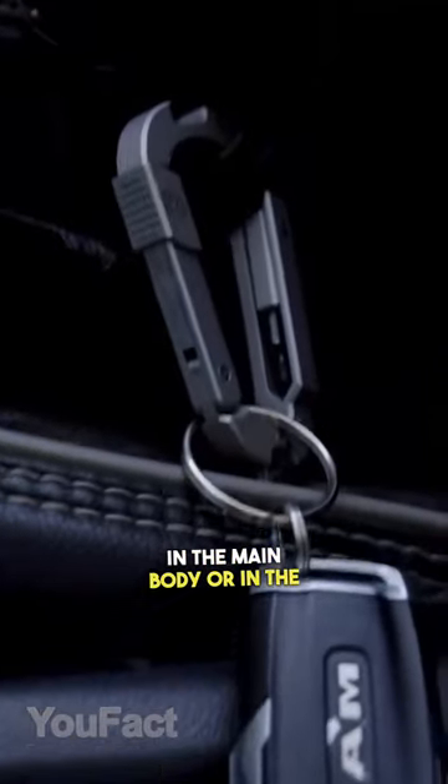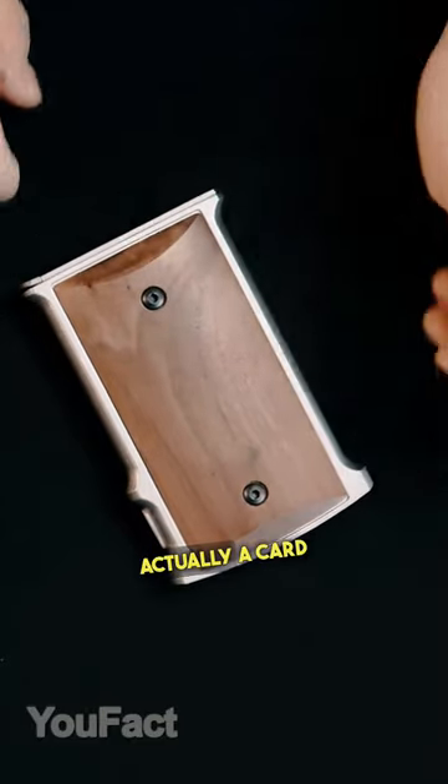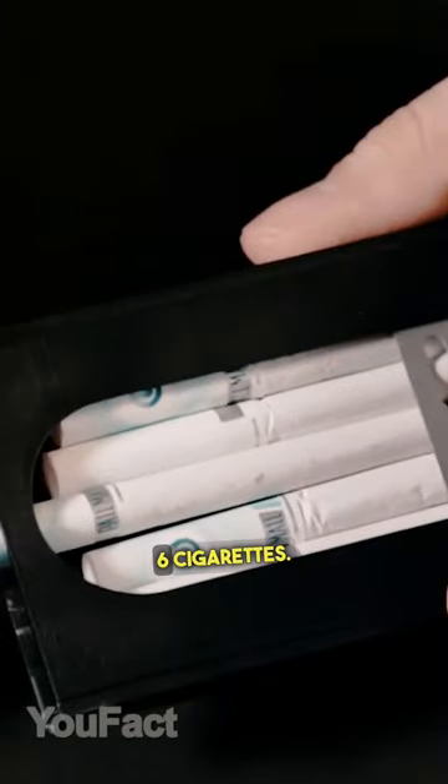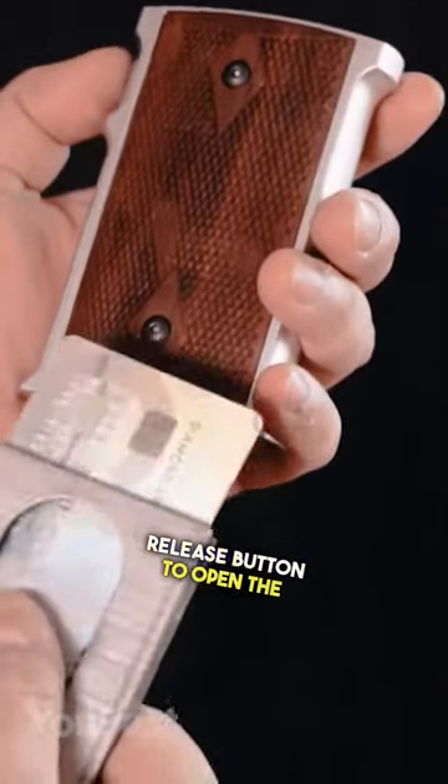Hang your keys in the main body or in the keyhole. This thing's actually a card holder — you can load it with six cards, 20 business cards, or about six cigarettes. Just press the release button to open the inner magazine.